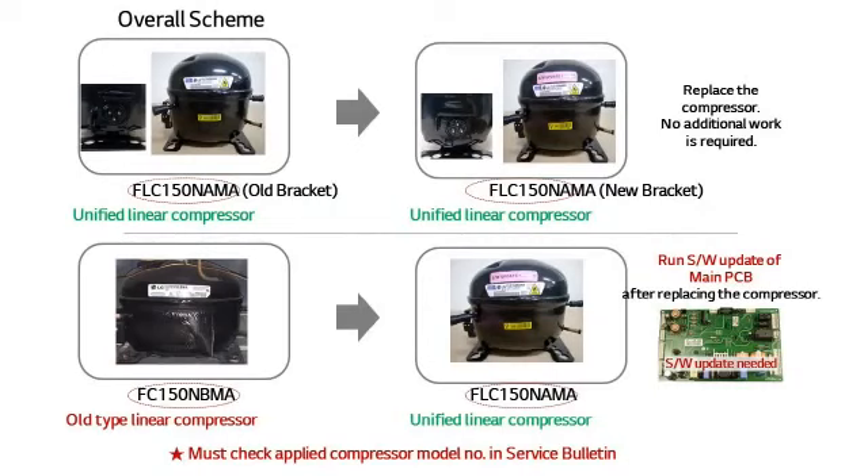Replacing the compressor with the unified compressor sometimes requires using a rewriter to update the PCB software. For example, the PCB software update is not necessary when replacing the compressor with the identical one. However, the PCB software must be updated when replacing FC150NBMA with FLC150NAMA. The replacement model can be checked in the service bulletin.